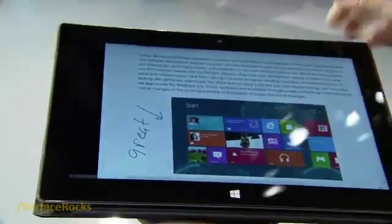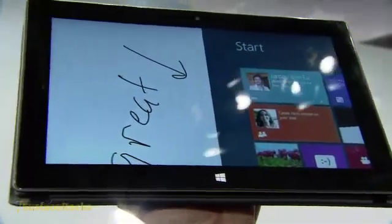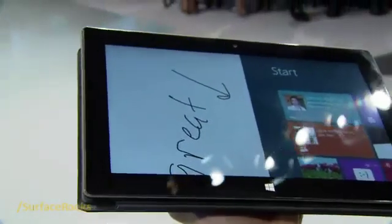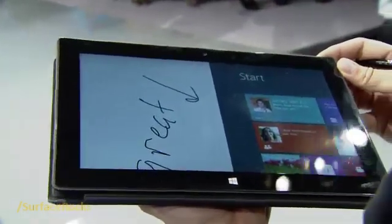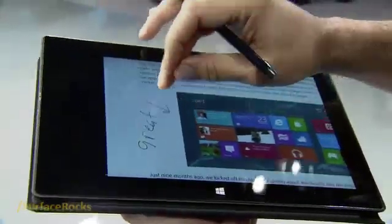What you'll notice when I ink and zoom in is that the ink stays smooth. That's because it's being sampled at 600 DPI — that's sub-pixel accuracy for ink. What that does is keep your handwriting very smooth, and hopefully yours is a little better than mine.